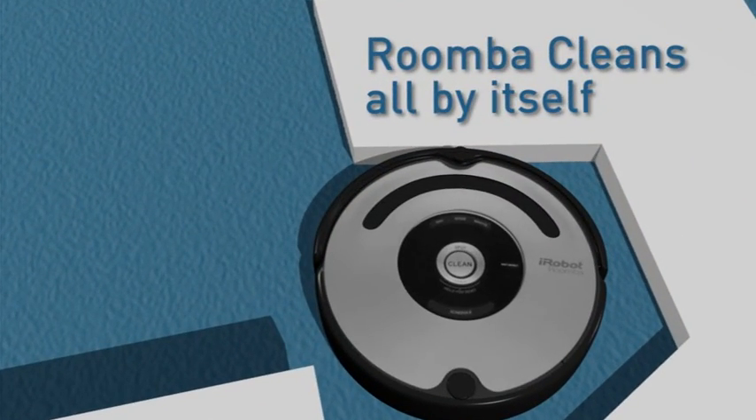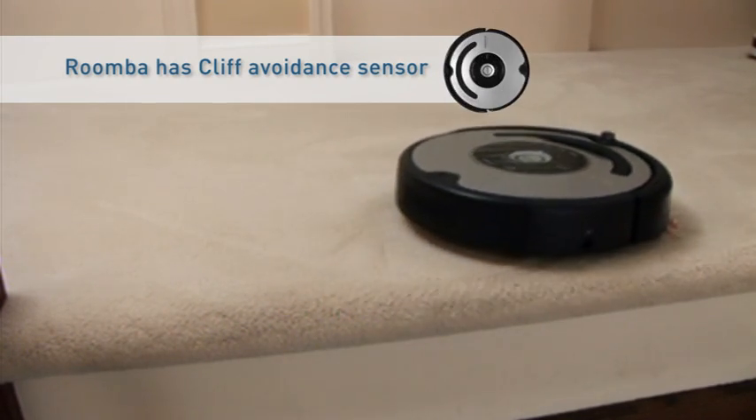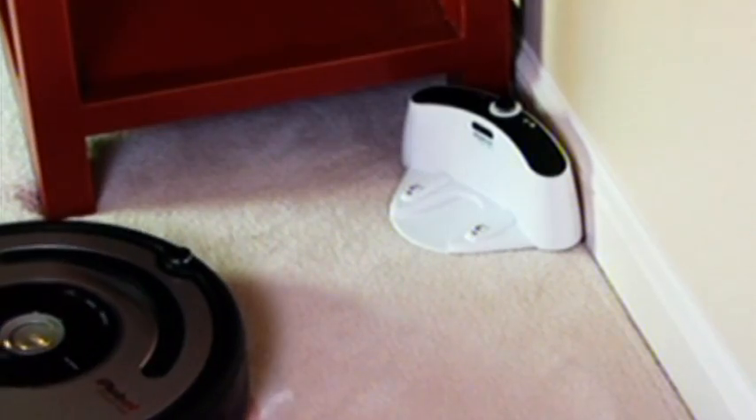Roomba features cliff sensors that prevent the robot from falling downstairs or off cliffs. When something blocks Roomba's brushes, the brush stall feature kicks in, avoiding Roomba from getting stuck.